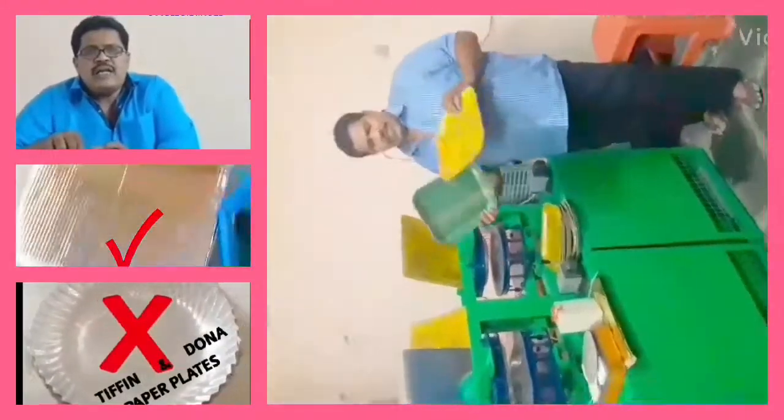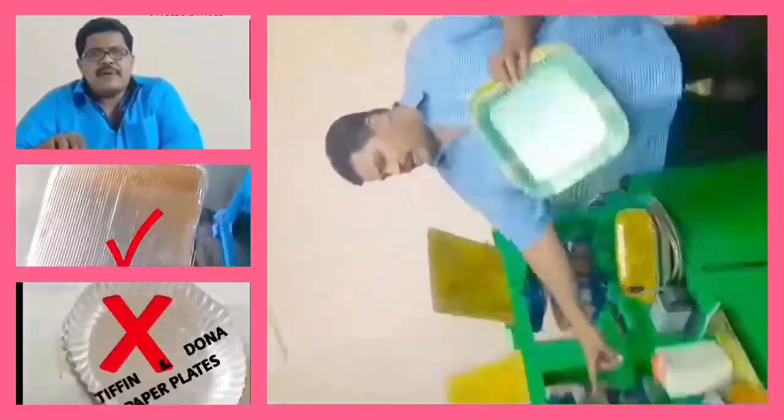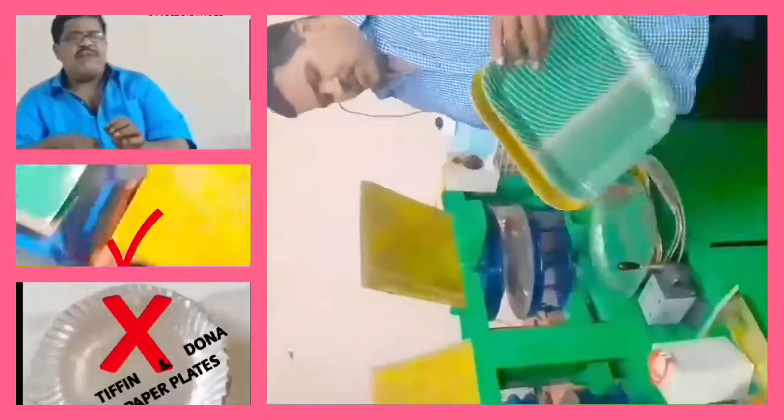Welcome to my YouTube channel, Small Scale Industries — Paper Plates, Paper Cups, and Paper Plate Rometers. In this video,